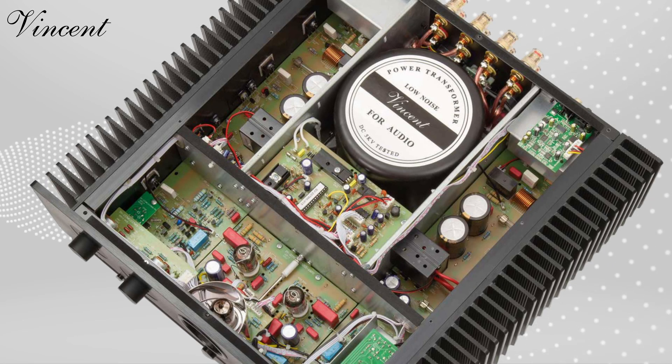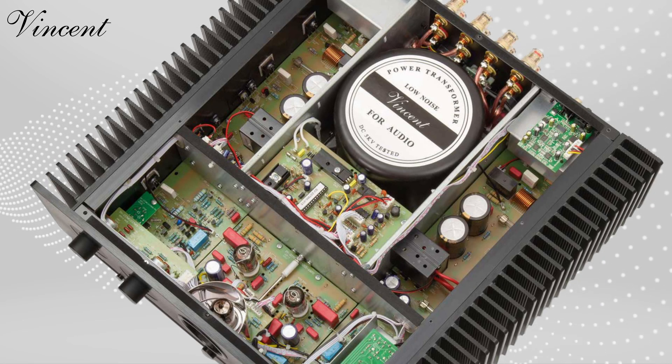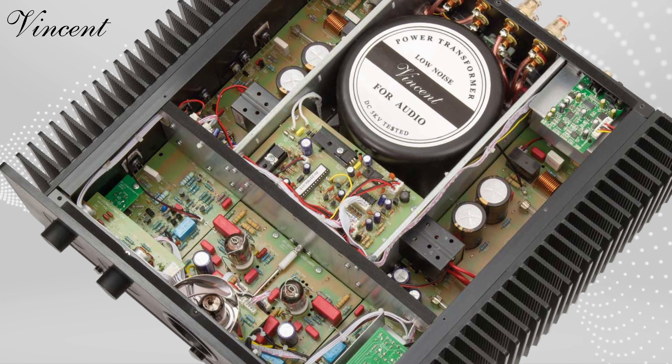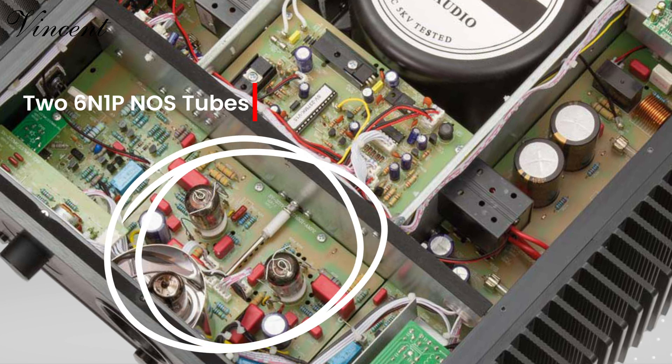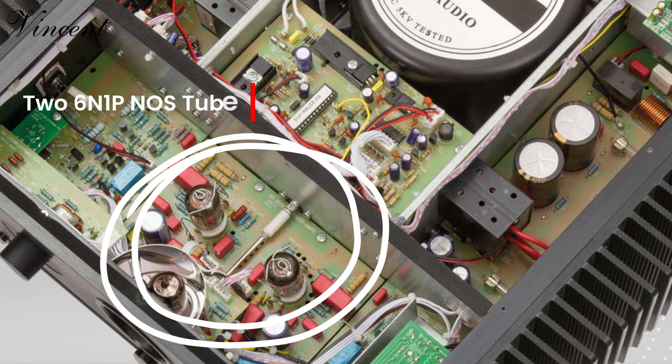Now let's talk hybrid technology — the secret sauce of the SV237 Mark II. Two 6N1P-NOS tubes (NOS stands for new old stock) in the pre-amp section give you that luscious, golden age warmth,